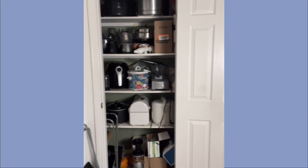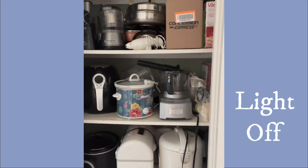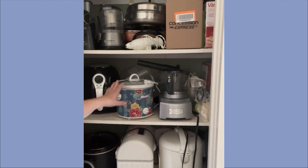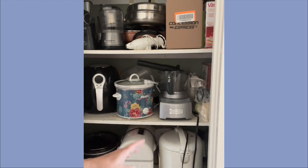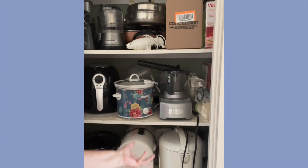I know it probably looks like a big mess, but this is really how I corral all of my appliances. I'm going to show you a close-up, and the problem is that it's very difficult to see inside of the closet. It's hard to see the things that are in the back, and it's hard to find little pieces of things, and it just doesn't work real good.